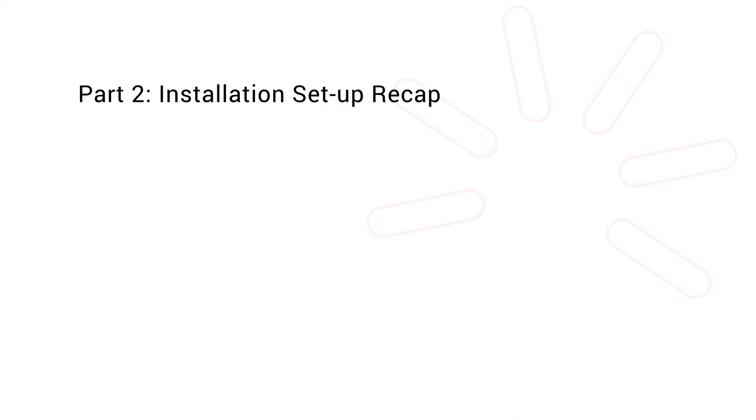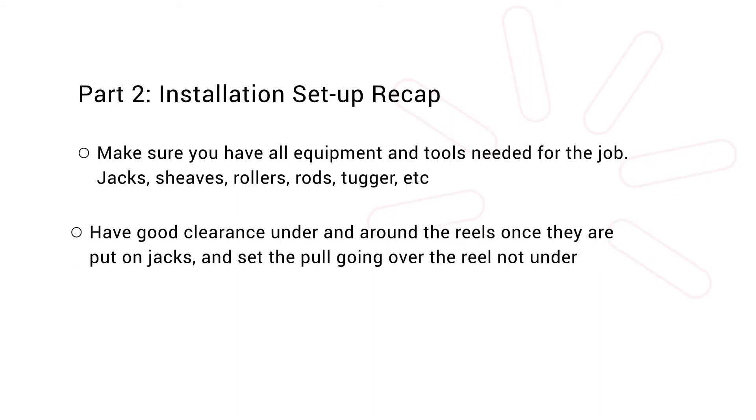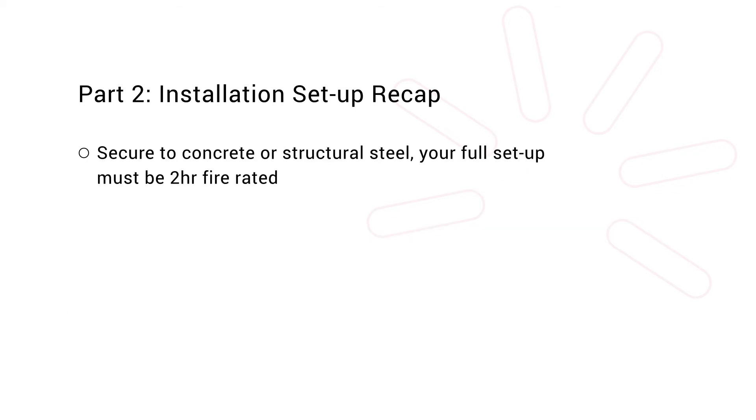With all aspects of your setup complete, you can now continue into the pulling procedure. Let's recap before we move on. Make sure you have all equipment and tools needed for the job: jacks, sheaves, rollers, rods, tugger, etc. Have good clearance under and around the reels once they are put on jacks, and set the pull going over the reel, not under. Install your supports every six feet horizontally and vertically. Use steel or copper strut, not aluminum. Secure to concrete or structural steel. Your full setup must be two hour fire rated.